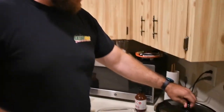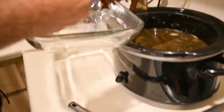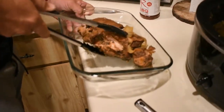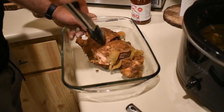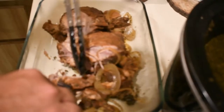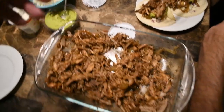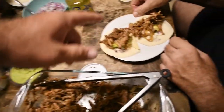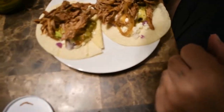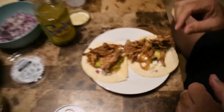Alright guys, so it's been 8 hours — let's start to pull this thing out and get it shredded up. Yeah, she's falling apart. So this is the pulled pork. We're making tacos out of it — looking tasty. Street tacos.